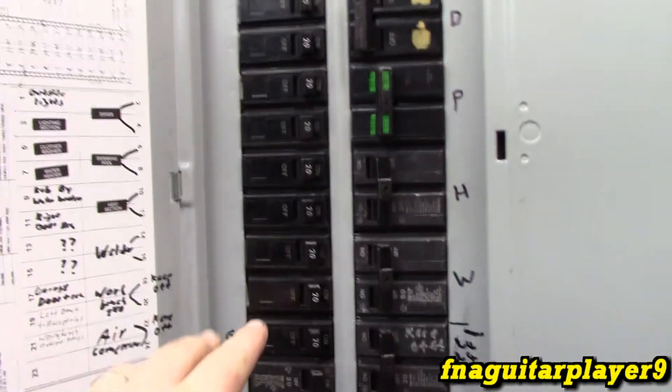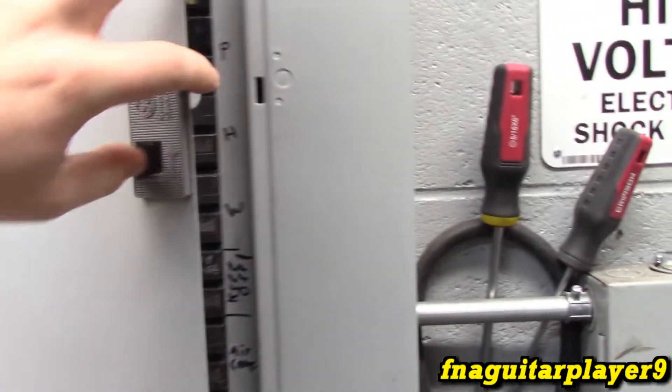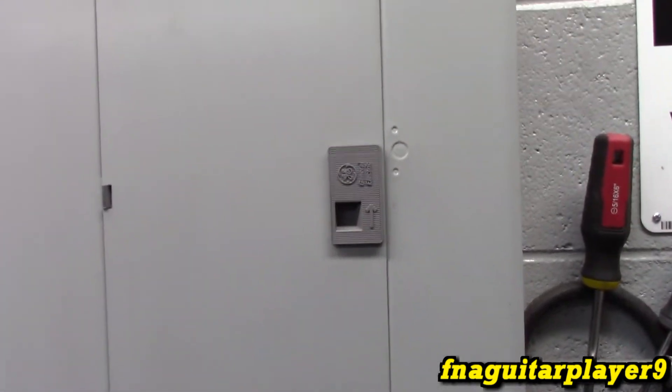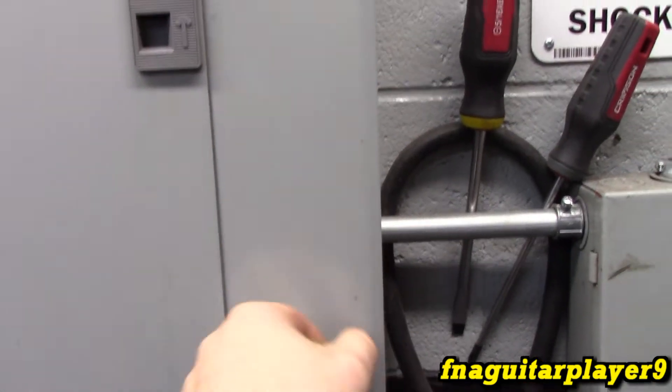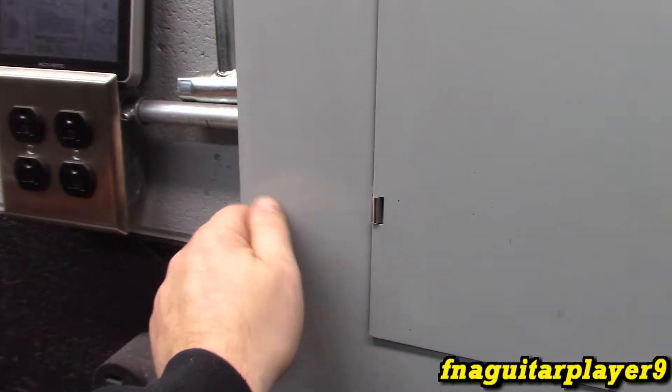I always recommend disconnecting power and at least turning off the main breaker. But this box is fed off of another breaker in the main box, so I recommend shutting off your main power. In order to test it, you will have to have the power on to do one particular test. So we'll go ahead and take these screws all the way out and look at it with the cover removed and go from there.